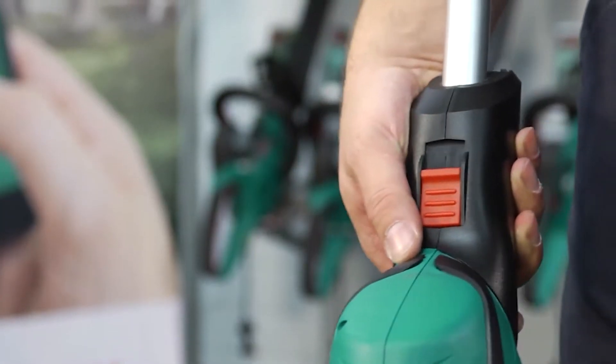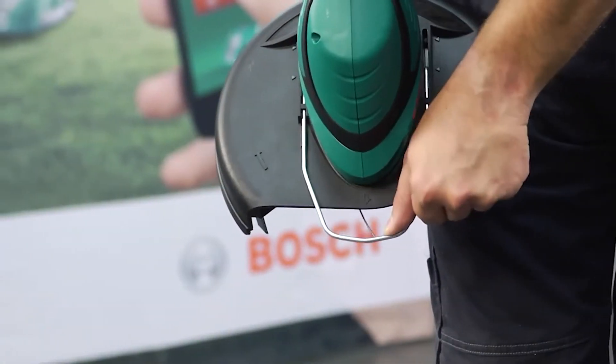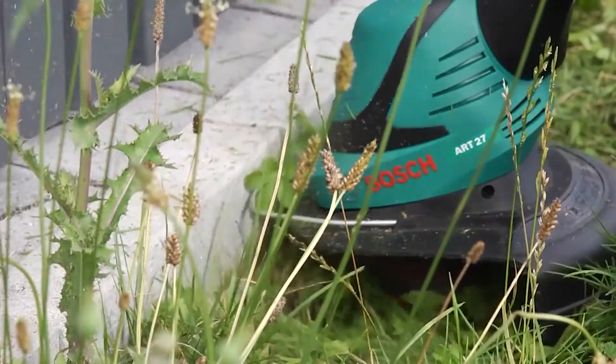By pressing the release button, the cutting head can be rotated from horizontal to vertical. When set correctly, the integrated plant protector prevents injury to tree bark or damage on stone edges.